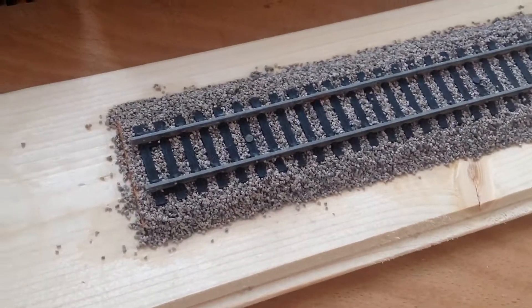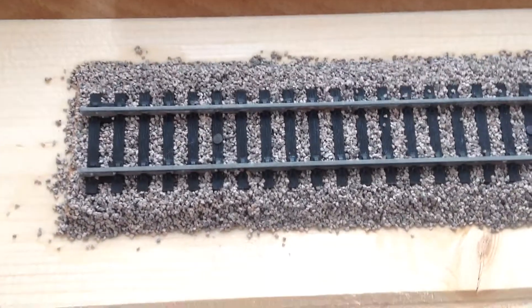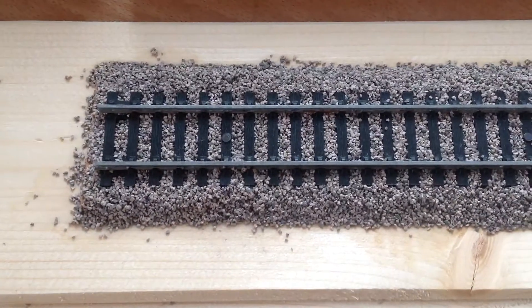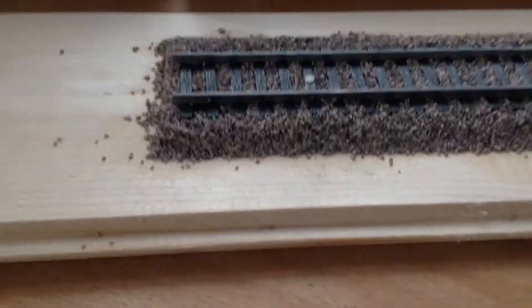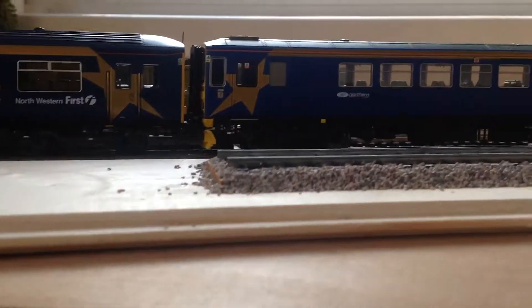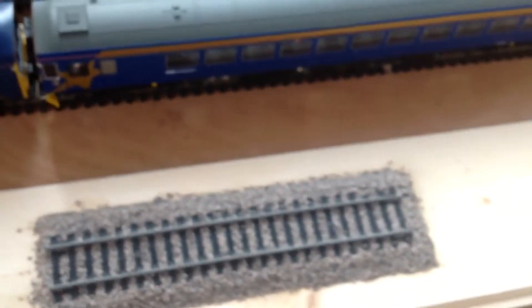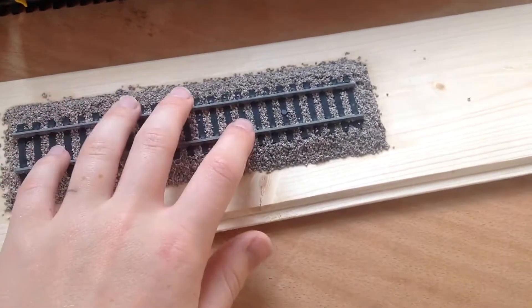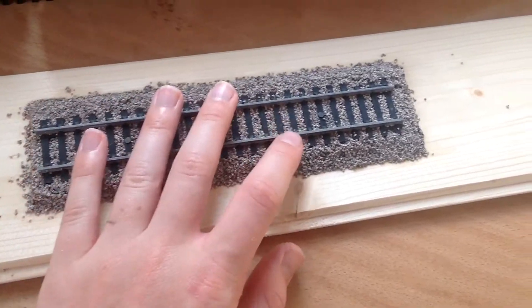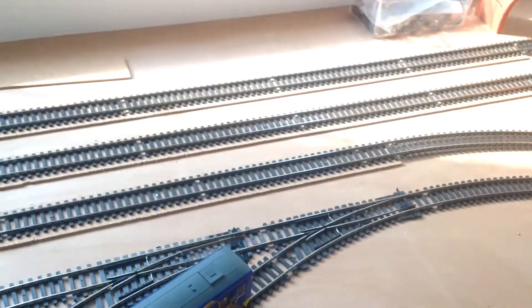We've just been testing the ballasting out using Woodland Scenics — I think it's the medium gray blend — so it's a sort of mixture of white and gray. As you can see it's quite thick and it looks really good. The first time we did this the glue wasn't really setting, but we used a stronger PVA glue and it's definitely done the trick.